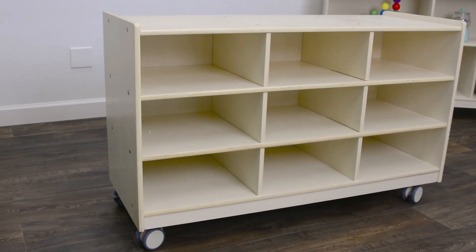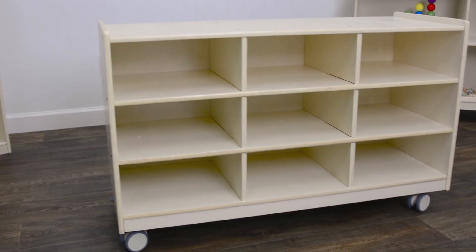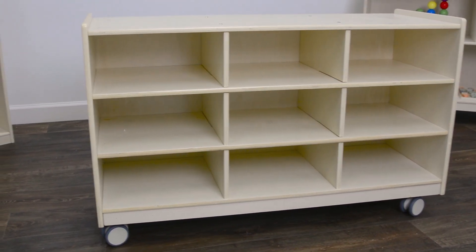This completes the assembly of your mobile 9-section storage unit. Thank you.